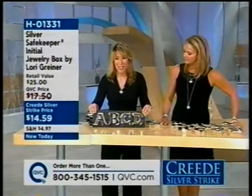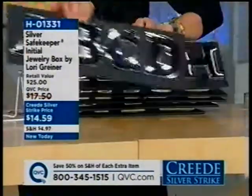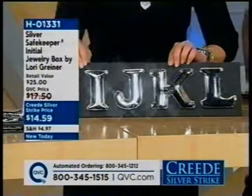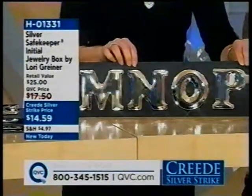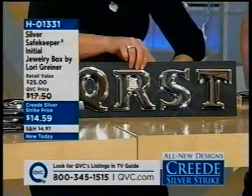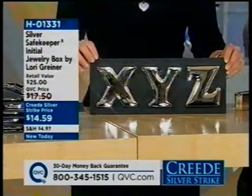Lori walks through all the available initials: A, B, C, D — E, F, G, H — I, J, K, L — M, N, O, P — Q, R, S, T — U, V, W — X, Y, Z. All 26 letters are available. The font was carefully designed to be a really beautiful style. Showing the M up close, it's a large, substantial, very glistening box — great for the holidays.